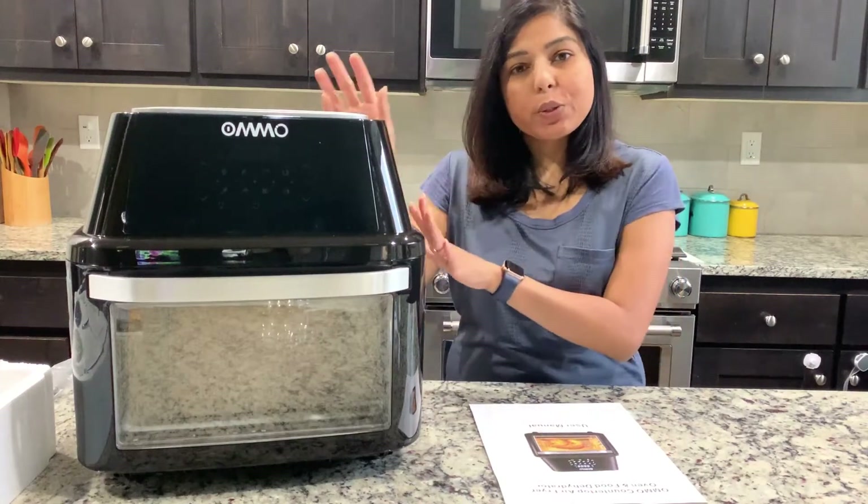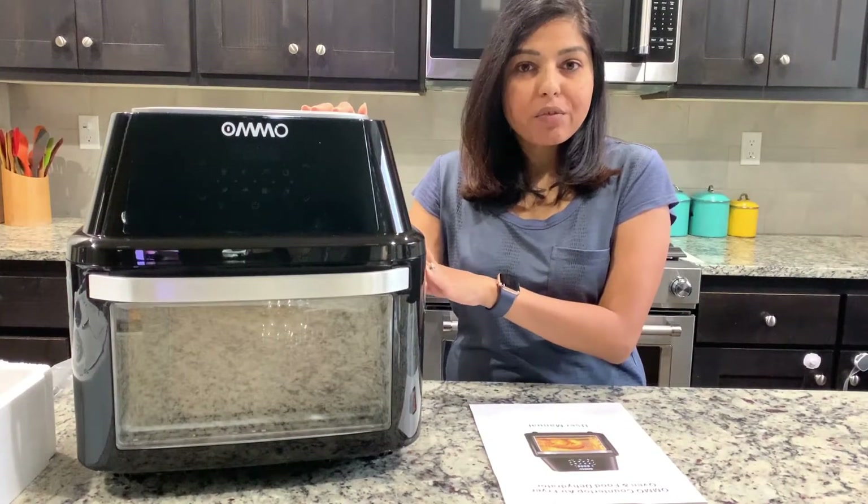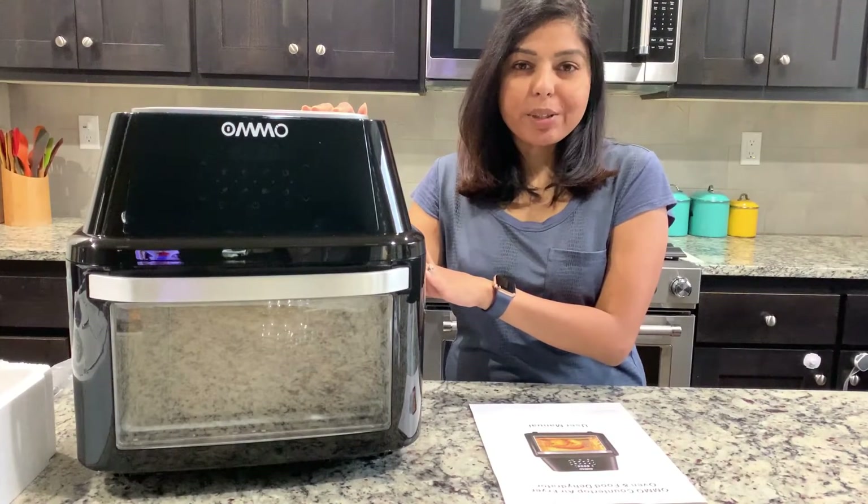In today's video, I'm going to do a review of this Myomo countertop air fryer oven and food dehydrator.